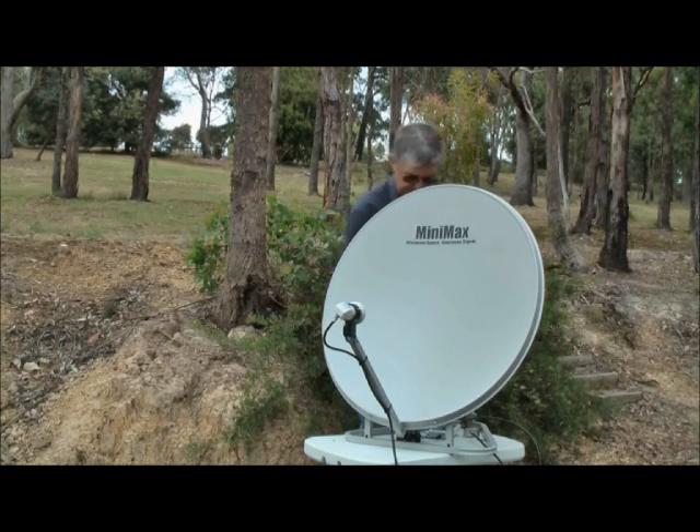Then we turn on the satellite finder. It shows us that we want C1. We push OK again for C1.